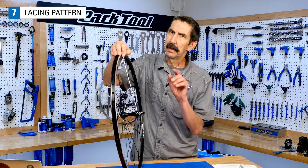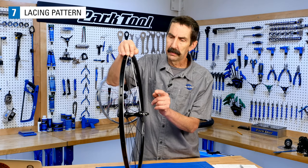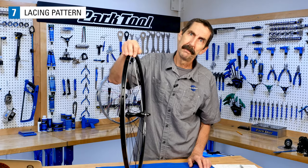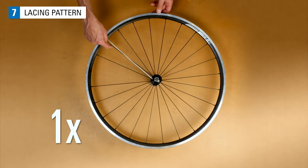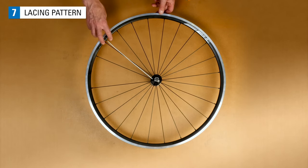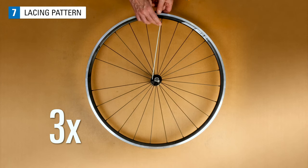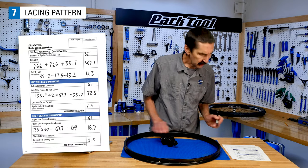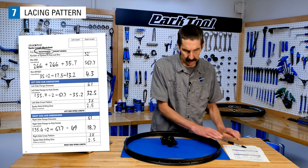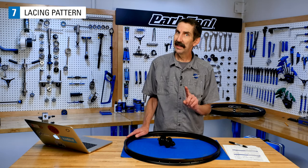Spoke length is also influenced by the spoke pattern as they radiate from the hub to the rim. The shortest possible spoke goes straight from the hub to the rim — this is called radial lacing or zero cross. If the spokes leave the hub at an angle and weave across other spokes, that makes a cross pattern. One cross, two cross, and three cross patterns each require progressively longer spokes. This wheel is going to be built as a three cross. Once you commit to a spoke pattern, figure out the length and get your spokes — it's too late then to change your mind.